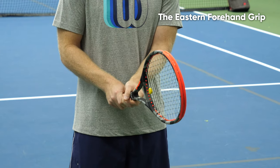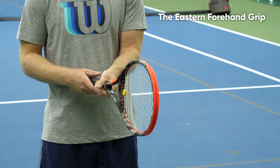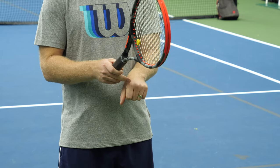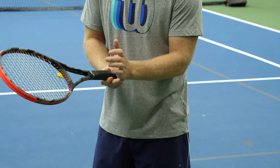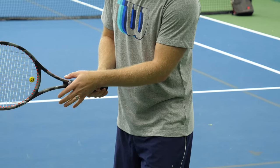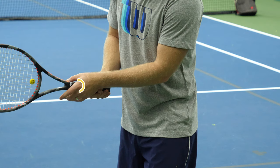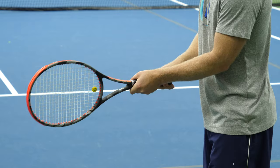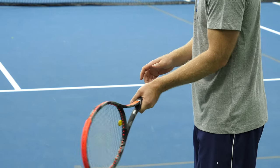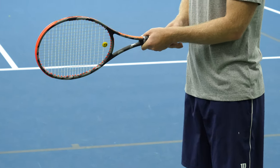Imagine we're coaching you to hit a left-handed forehand — this is what your eastern forehand would look like. The base bevel on your index knuckle and your heel pad are going to go flush on the back of your racket, even with your strings. What this does is it provides a lot of stability behind the racket and allows you to drive through the ball, generating a more flat backhand.